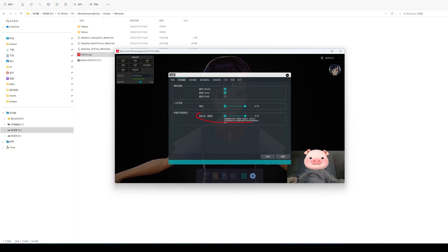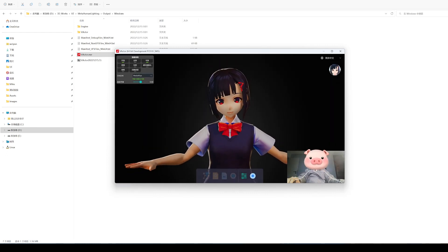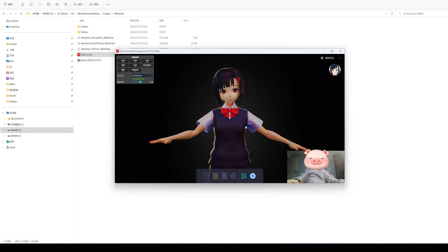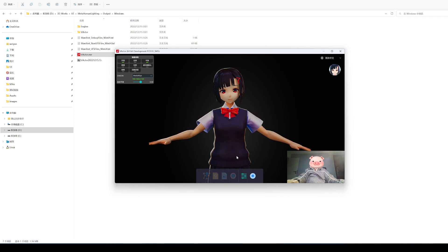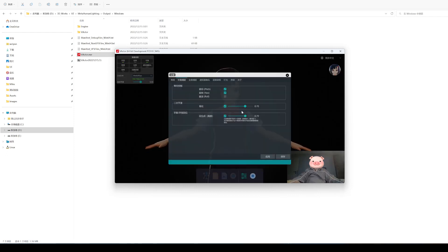The hand return function is added, which can improve the problem of finger movement. This function simply means that when the hand is lowered to a certain height, it will automatically return to the initial posture. The return height in the setting is normalized from 0 to 1 from the spine to the neck. When the wrist is lower than the height you set, the fingers and wrist will automatically switch back to the initial posture. For example, if the height is 0.7, which is about this position, although I'm still clenching my fist, my finger is already below the return height, so it rebounds automatically.